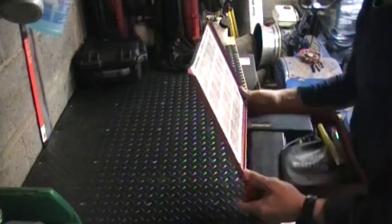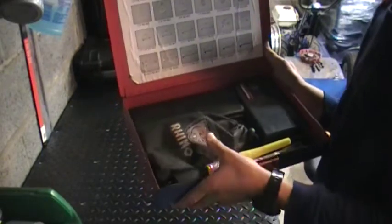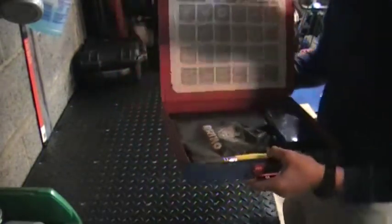This last drawer I have is kind of miscellaneous stuff. I have an air thing, parts washers, and brushes.